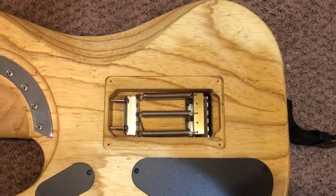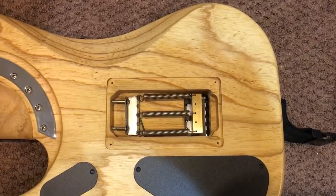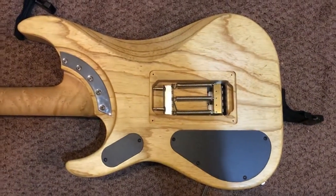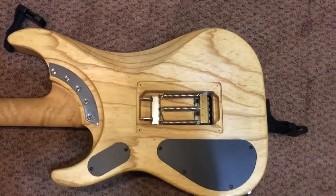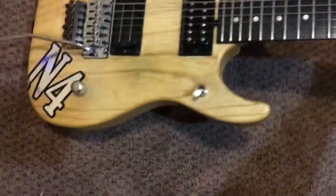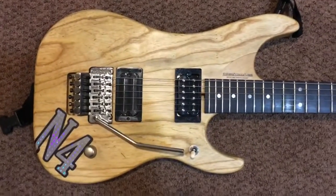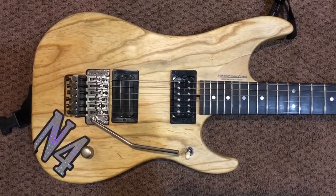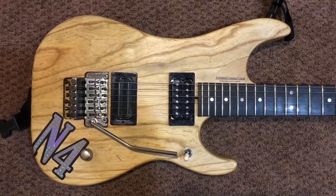This guitar has an added Floyd Rose Big Block to the Trem, and it increases sustain. And just a beautiful, natural body. And there it is — the Washburn Nuno Betancourt N4 in Swamp Ash, a 2009 model.